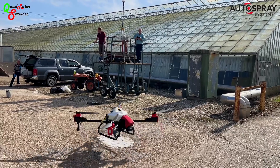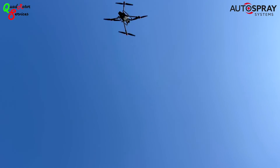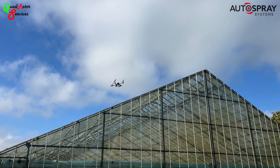They were using their trusty XAG P40 drone, which is a favourite in horticultural circles. The quick swap tank system means that you get more time cleaning and less time filling.